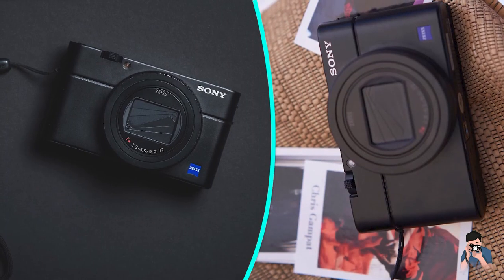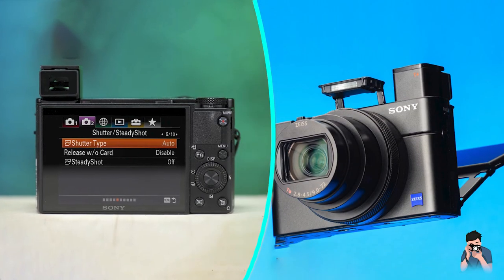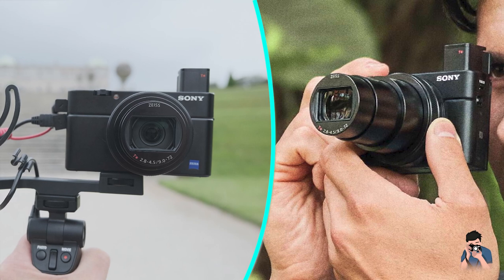The RX10 feels a bit more pro thanks to the inclusion of an eye-level viewfinder. Hidden in the body, it pops out via a mechanical release, and unlike some older designs, is ready to use without having to lock its eye cup in place. The OLED finder isn't as large as you'll get on a mirrorless camera, but its 0.59x magnification rating still gives you a good view of your frame.